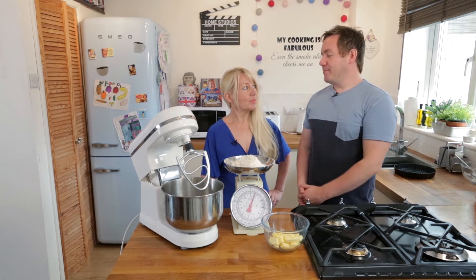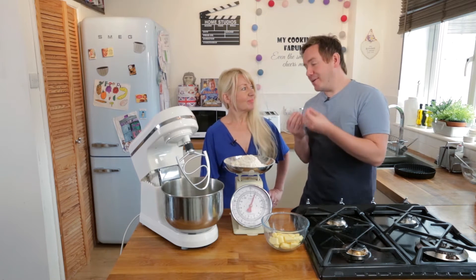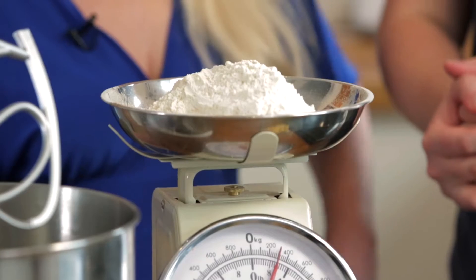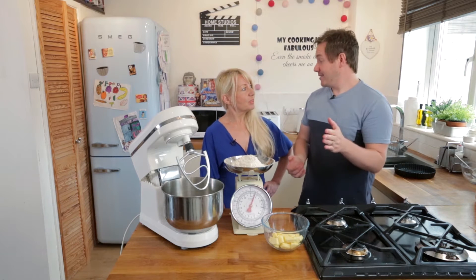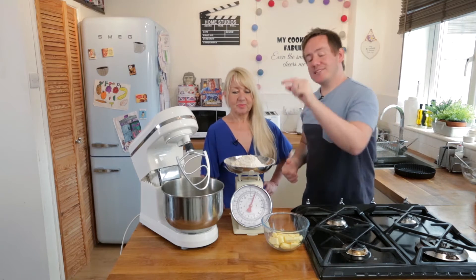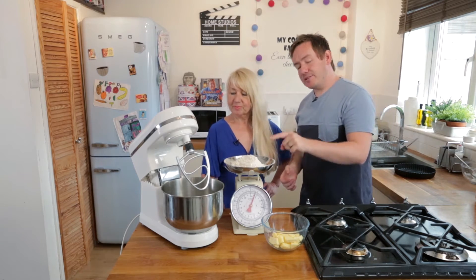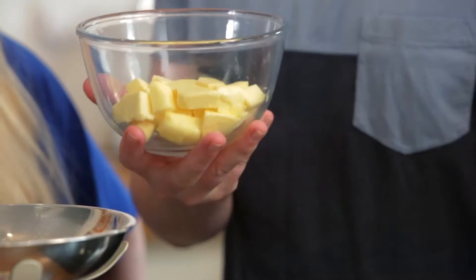To make shortcrust pastry, my mum used to do the old school getting the flour, rubbing the butter between your fingers, but I personally find that a little bit niggly. You can do it that way - there is a choice. Or you can use a stand mixer and add the flour. This is 300 grams of plain flour, and this is our butter - cold and cubed.